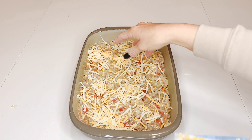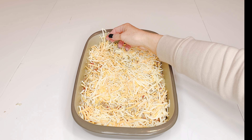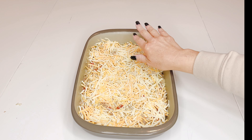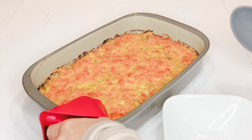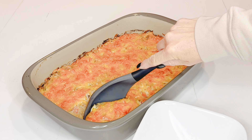Top it with the remainder of your cheese, then put it in the oven at 350° for about 30 minutes. Take it out — I love the crunchy edges.